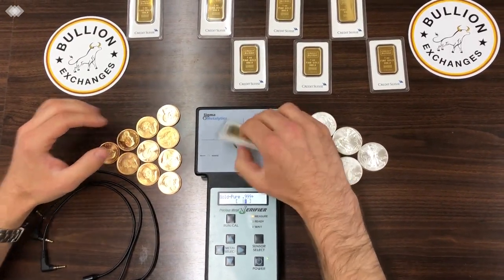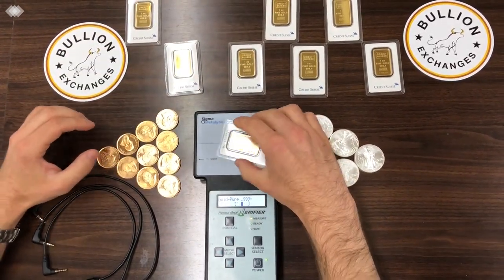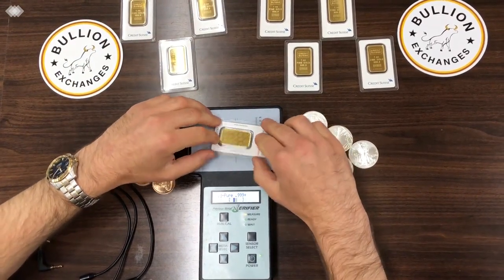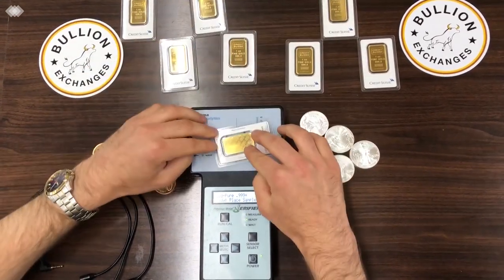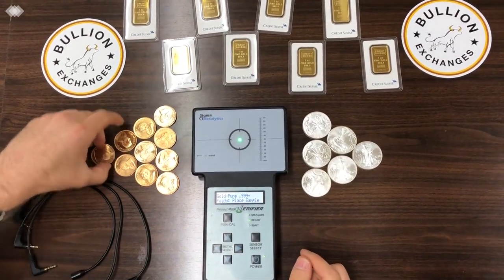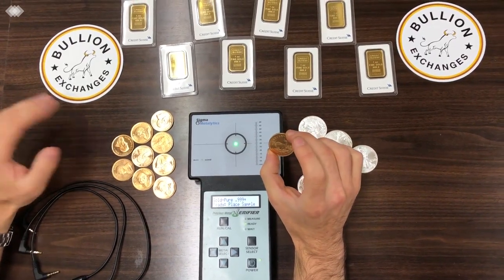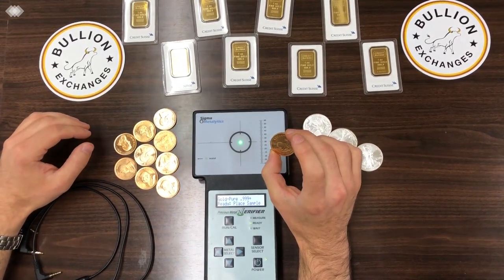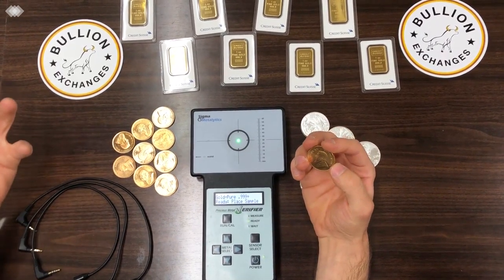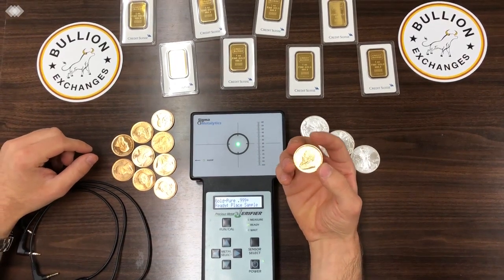I'll place a few more on here so you can see how they test. Now I'm going to take a Krugerrand. The Krugerrand is not pure gold, but there is still one ounce of gold in that coin — there are just other metals added to make it more durable and harder, because gold is a soft metal naturally.